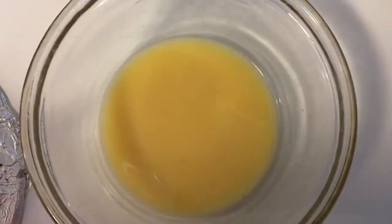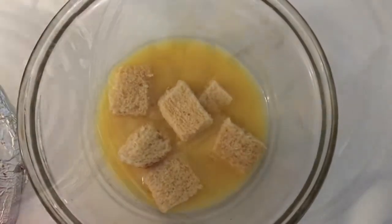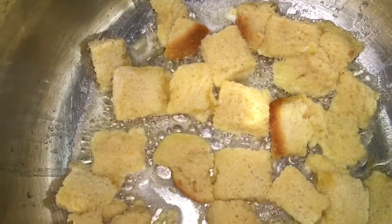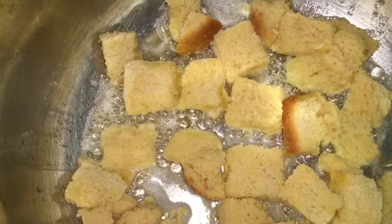Now let's melt butter in a pan. And don't let it get too brown. Now let's put the bread cubes into the mixture. It's in the pan now. Now we are going to let it stay there until it's crispy.